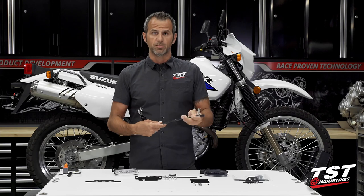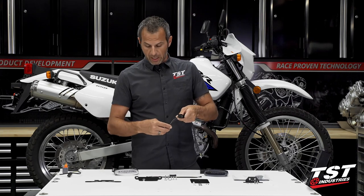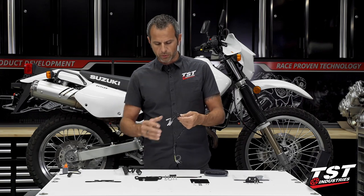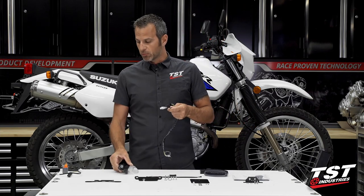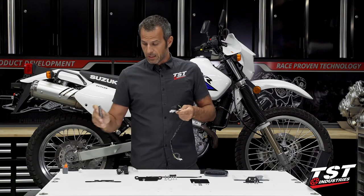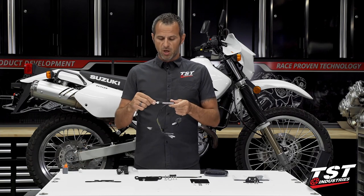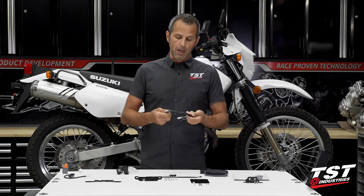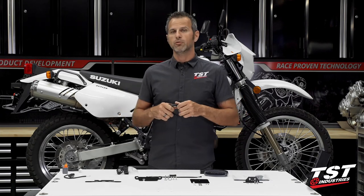Signals and tail light connections are plug and play right into the electrical harness so you don't have to do any splicing. On the connection side to our tail light, this is plug and play — it's a sub-harness — but we also included pigtails should you choose to run some kind of additional external signals like these BL6 signals we provide on our website. We do have several other types of signals that we sell, so check out TSTIndustries.com.